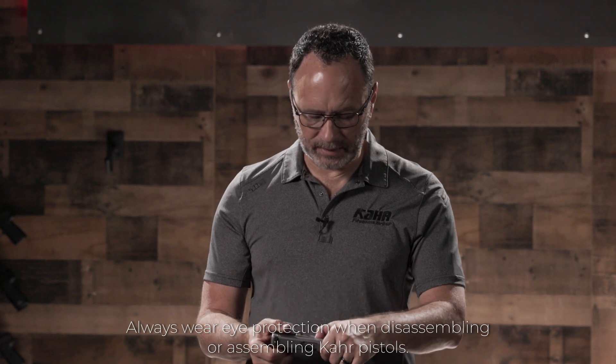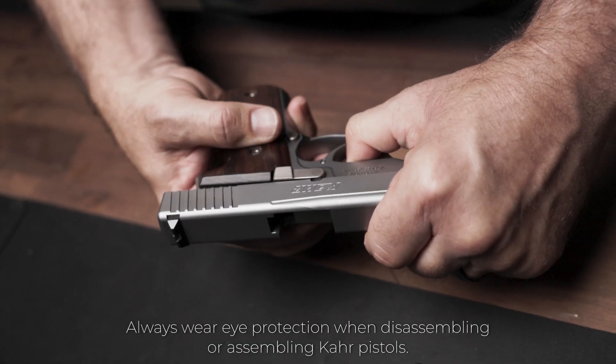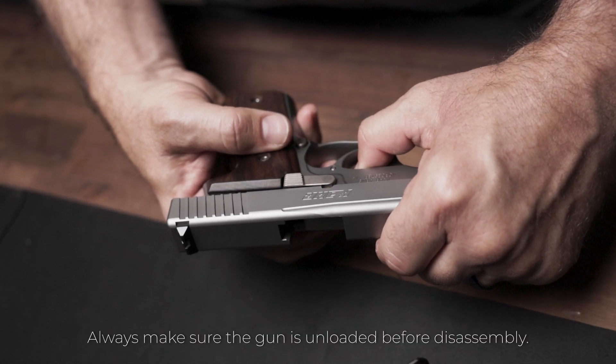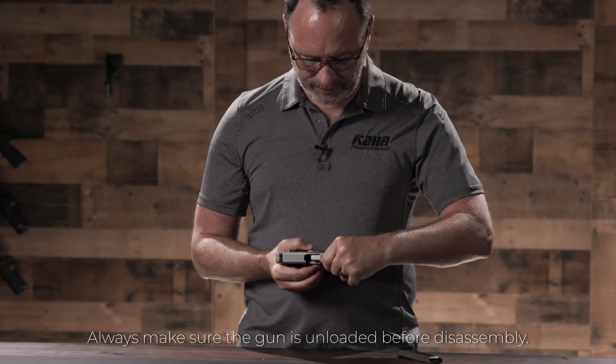For the older pistol, to take it down, what you do is retract the slide until the slide stop notch in the slide aligns with the slide stop pin. In that position, you should be able to push the slide stop free.